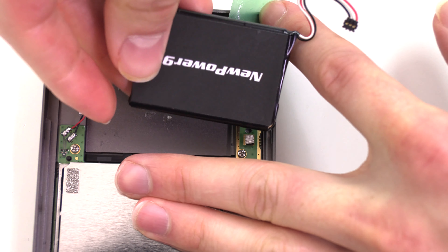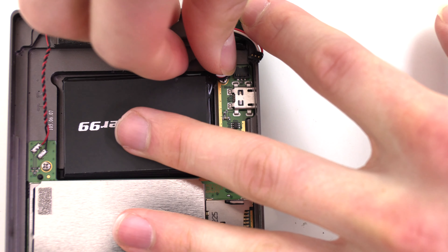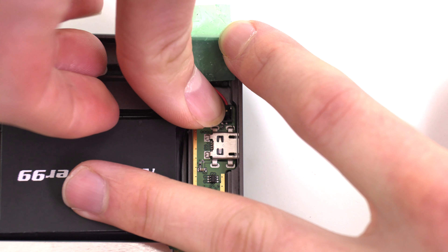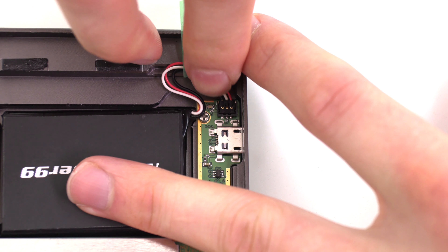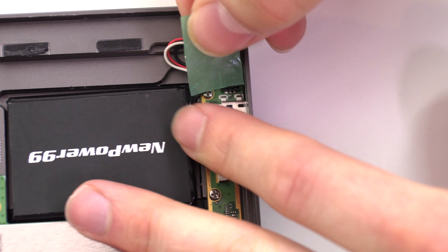Seat your new extended life battery from NewPower99.com. Connect your new battery and replace the tape.